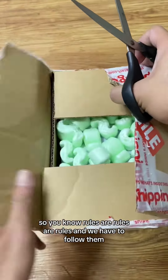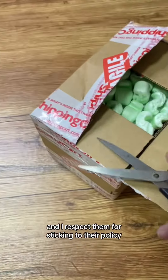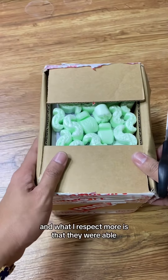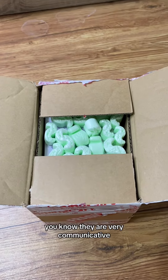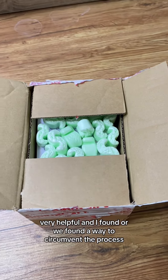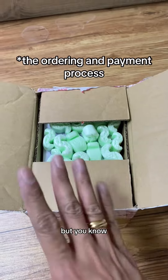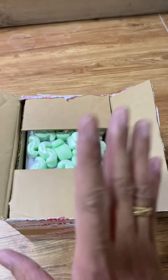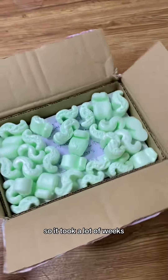Rules are rules and we have to follow them. I respect them for sticking to their policy, and what I respect more is that they were very communicative and very helpful. We found a way to circumvent the process, but it's not in violation of the policy — this was still shipped to a UK address and I was able to get it via ShippingCart.